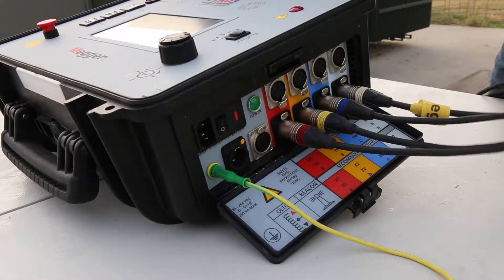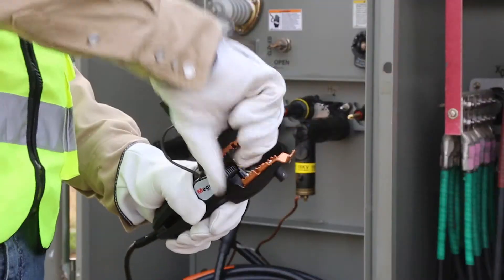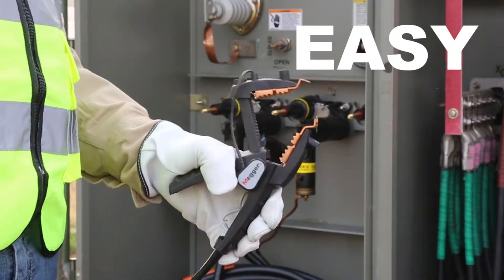Megger provides durable flexible leads for fast, safe, and most important, easy connection to any size transformer built today.